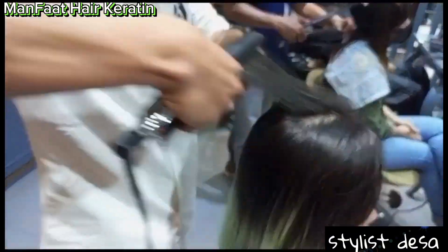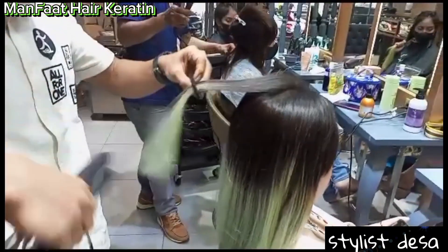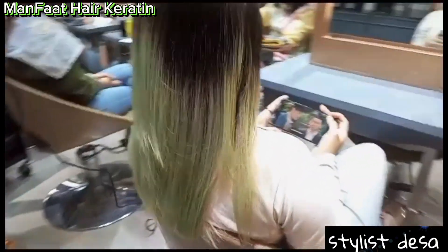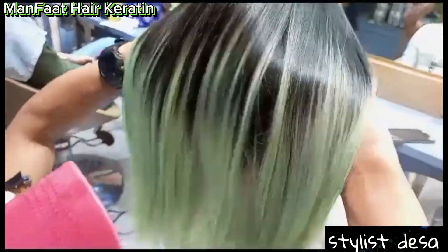Jadi buat kalian, gak usah ragu lagi. Langsung datang aja ke salon-salon, lakukan treatment hair keratin. Pengerjainnya sangat mudah, cepat, dan hasilnya sangat memuaskan.